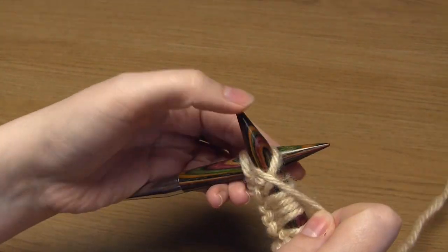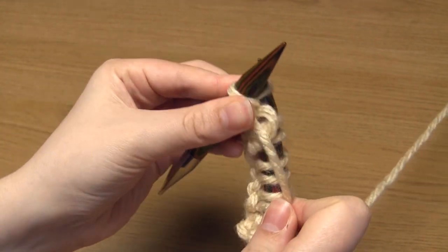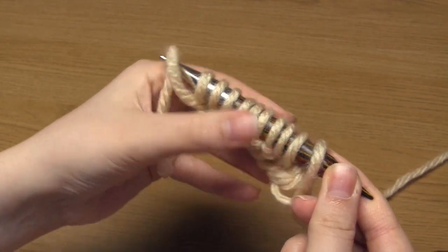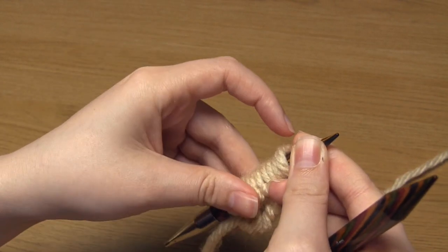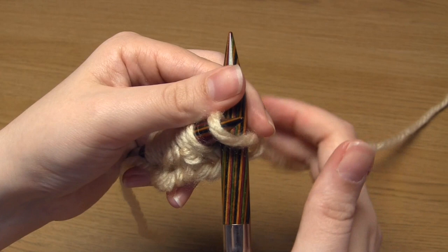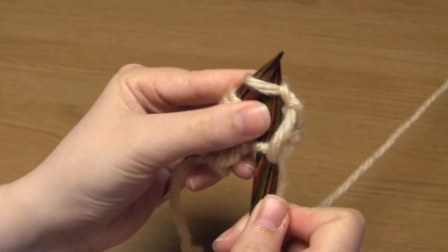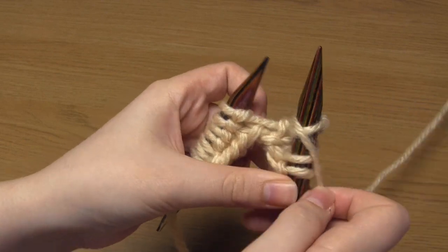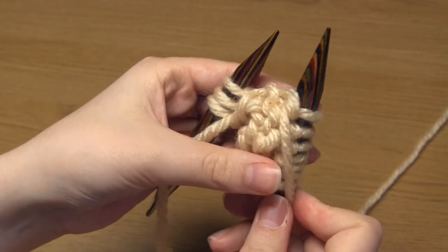Then we get on to row two which represents the wrong side or the back of the knitting. Normally the wrong side of cable patterns involves knitting the knits and purling the purls. If you look at the left hand needle now you can see that the middle four stitches have little bumps of yarn right next to the needle and the outer three stitches don't. Those little bumps are often called purl bumps, so looking at this row you can see three knits, four purls, three knits. For row two we start by knitting those first three stitches, then we do four purl stitches, and then the final three knit stitches.